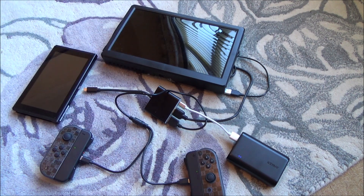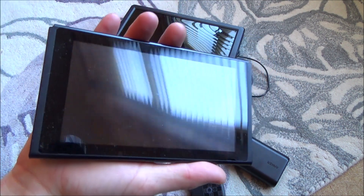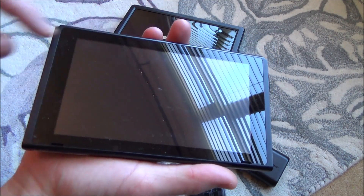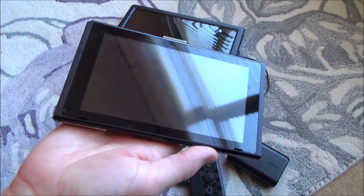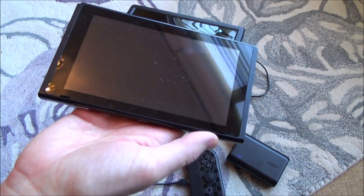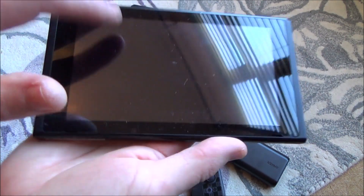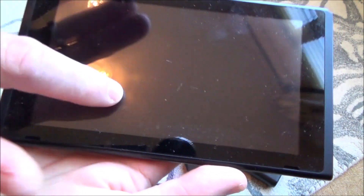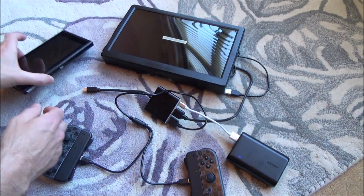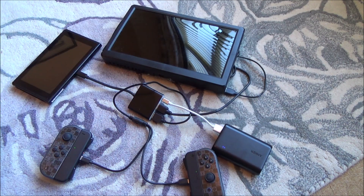Here we have the setup for the Nintendo Switch Pro. We've got a broken Nintendo Switch — this one doesn't display. It can't be fixed because the connector for the ribbon cable isn't working properly, and there are also issues with the Joy-Con connectors on the inside. But if you listen, you can hear it is actually working — you just can't see anything. So really it's a useless Switch, but it still works in docked mode. Let's plug it in and I'll show you the setup we're going to be using.